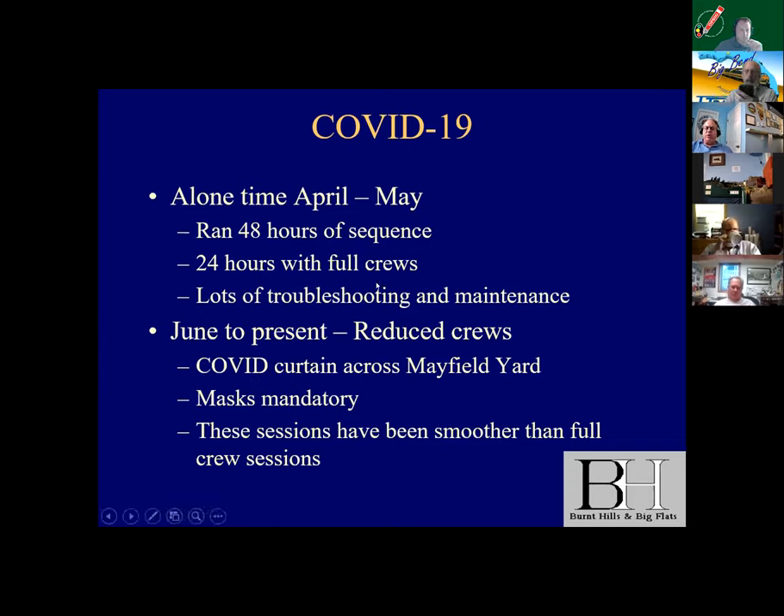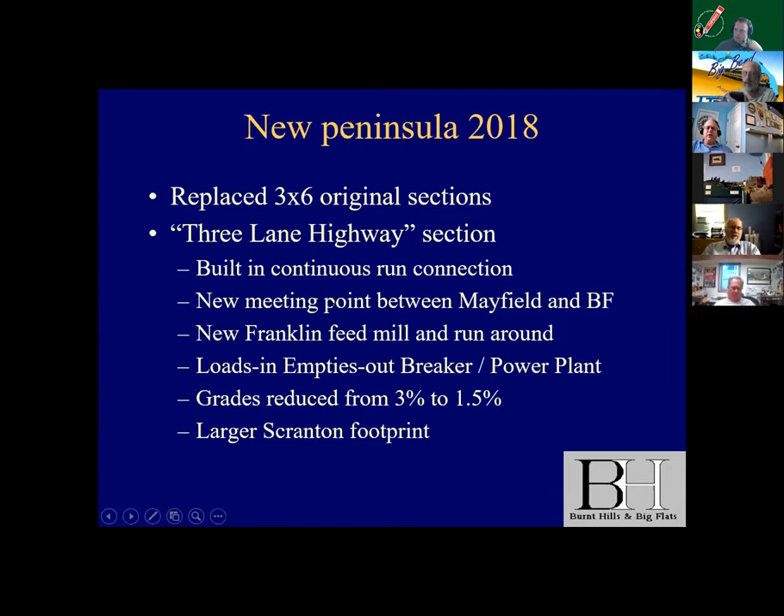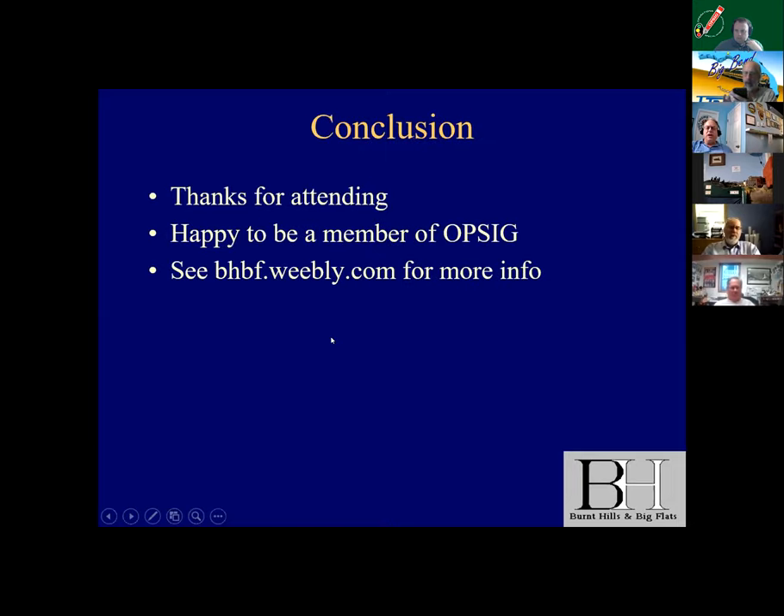I'll show you the COVID curtain we have across the yard because there are operators on each side of the aisle — we do mandatory masks. With a smaller crew, I have found the ops sessions have been smoother, because when we go to a full crew people are kind of stepping over each other. There is a three-lane highway that is part of the replacement of the three-by-six section. It builds in a continuous run connection in the open and builds in a loads-in, empties-out. That's best to show you on the cell phone, so let me switch over.